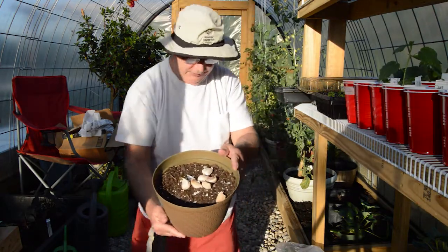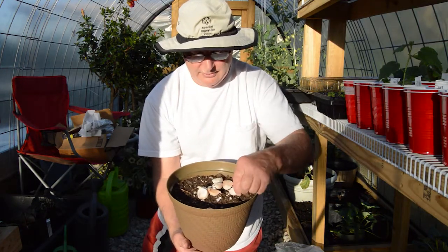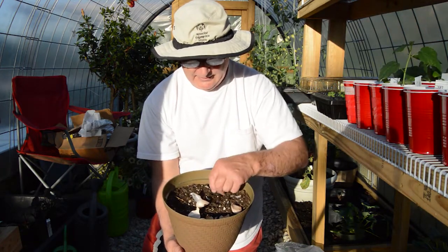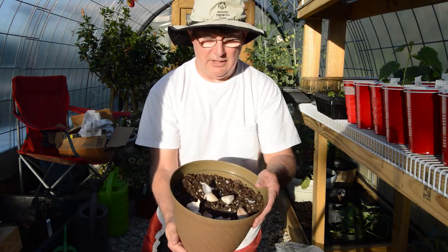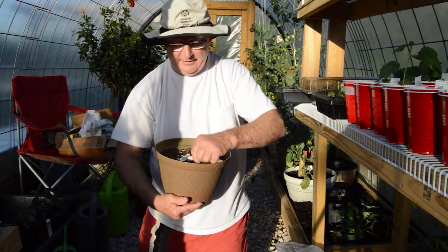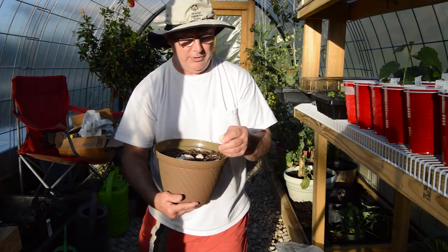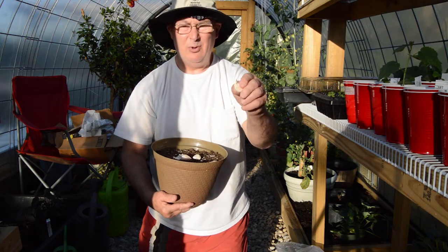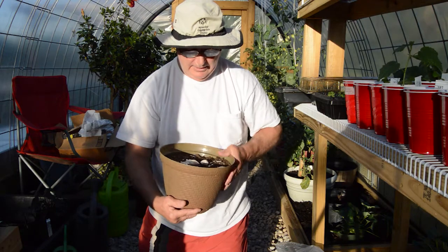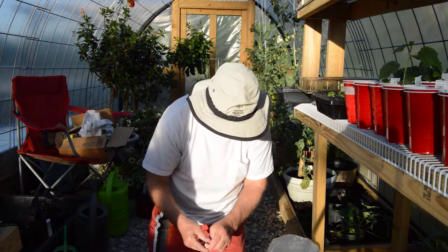I'll get a little closer so you can see — we have one, two, three, four, five, six, seven cloves in that one cluster. As I understand it, you just plant these with the flat side down where the roots are, and the pointy part is where the actual garlic will grow from.